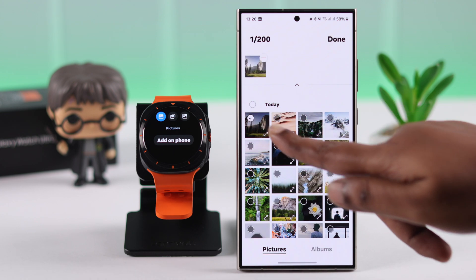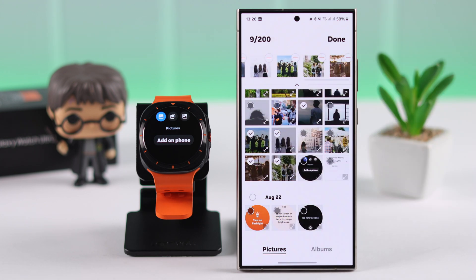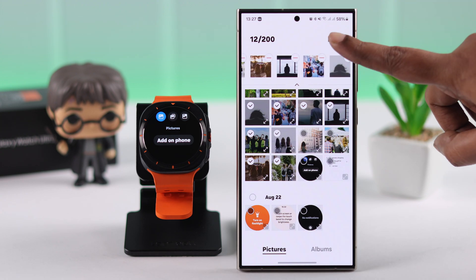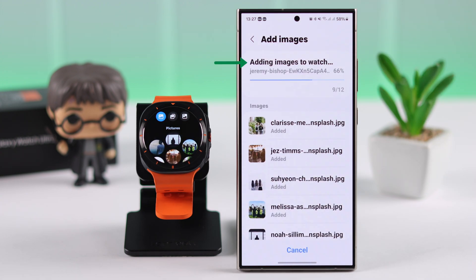From your galleries, albums, or downloaded pictures, select the photos that you want to send to your watch. At once, you can send up to 200 photos. When you're done, press Done and you'll see your selected photos transferred to your watch one after another.